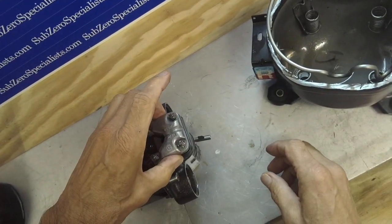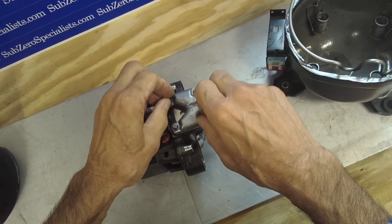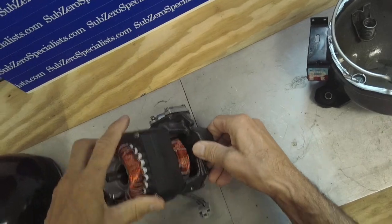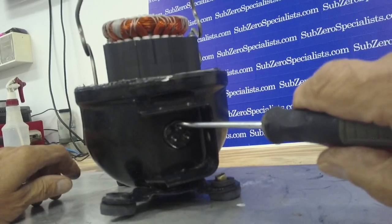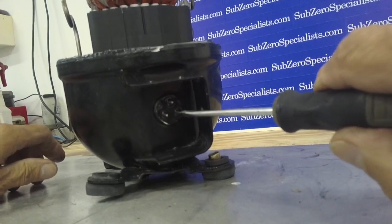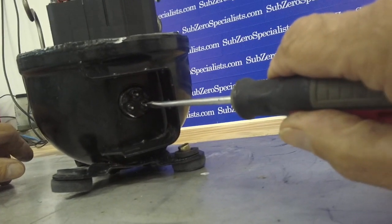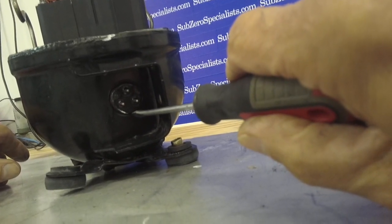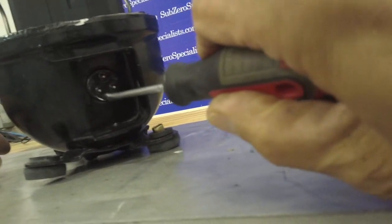The electrical connections on your terminals: you have the common wire here, this is the run winding, and this is the start winding. You can always remember — red wire is the run winding on the right side. If you find a compressor that has the middle pin on the bottom, then it's just reversed and the run winding would be on the left.